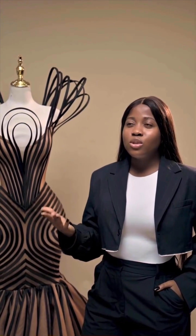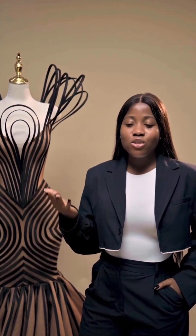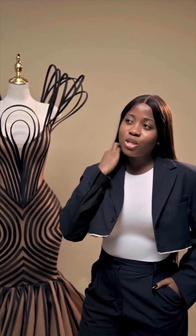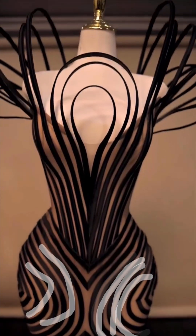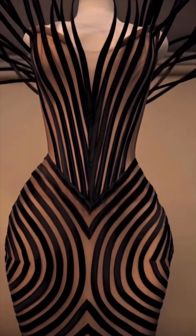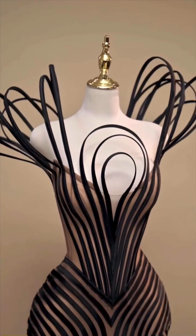After making the middle part, which is the straight skirt, use your fabric pencil to draw out how you want your lines to be before placing the fabric that you've cased with your bone on it, forming the circle as you can see.